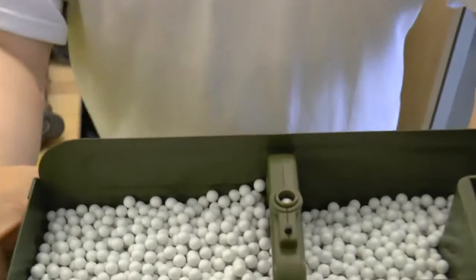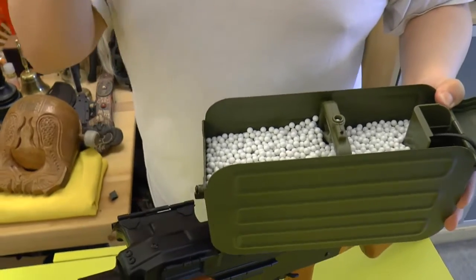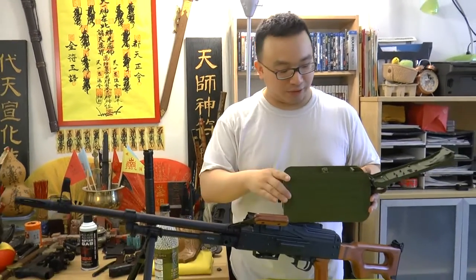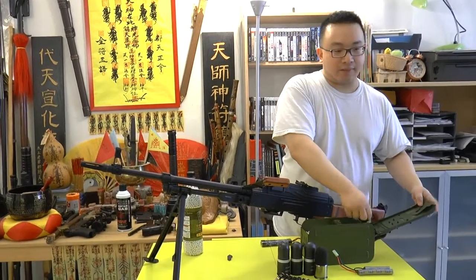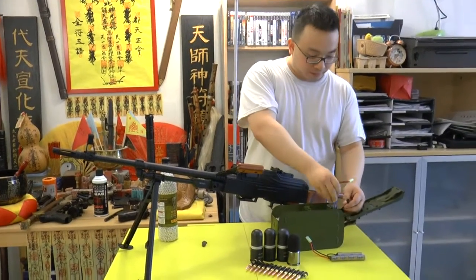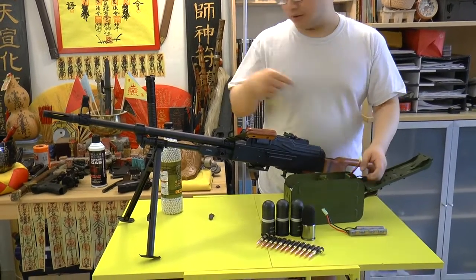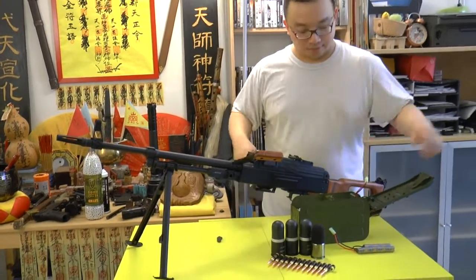Inside the compartment it holds 5,000 BBs — that's one whole bottle. I emptied an entire bottle into this thing, it's crazy. In the little compartment you can also store your battery, so we put the 9.6 volt battery inside. There's also a black cable on the other side for powering up the motor so it will feed the gun automatically.